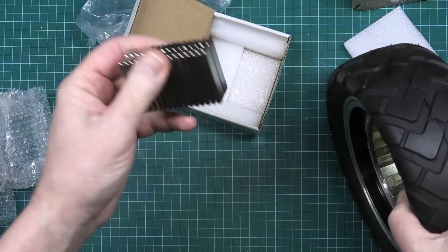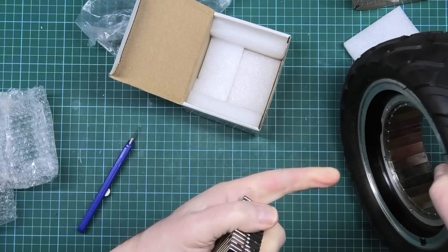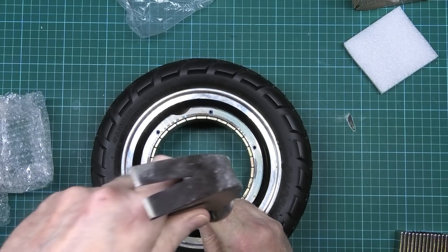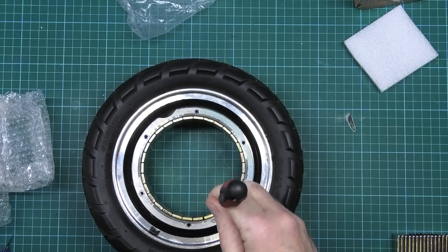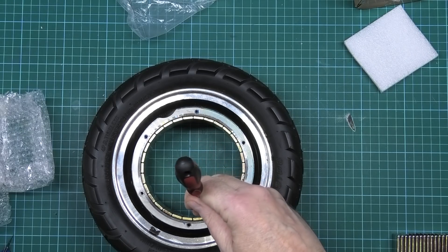I've paid the same amount to have these manufactured as they were going to charge me for one. This might not be as easy as I thought.